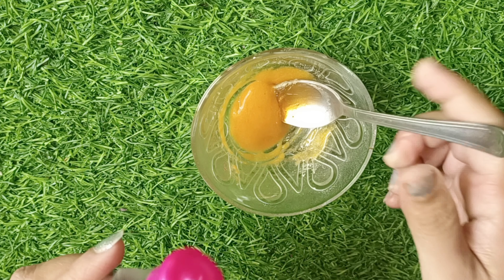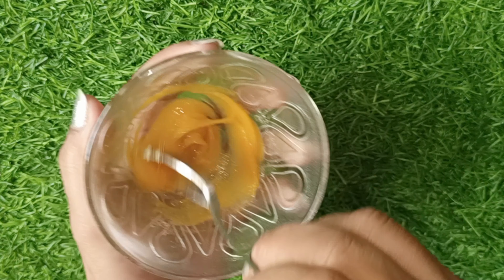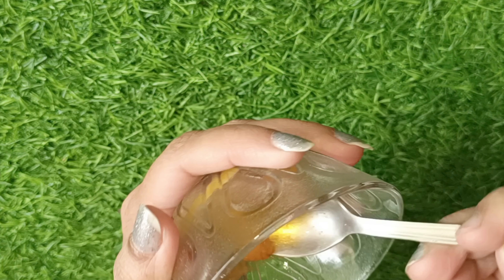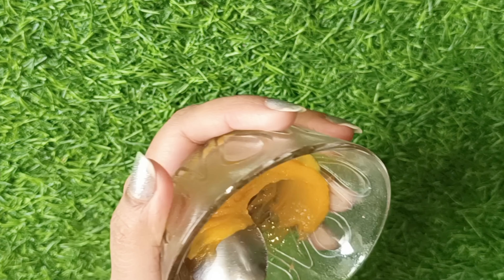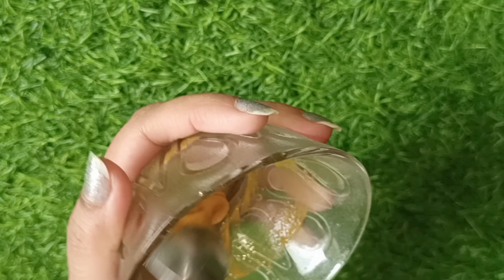After this, we will add a third piece of peel-off mask. You can use any peel-off mask here. I will add one piece of peel-off mask and we will mix these things properly.